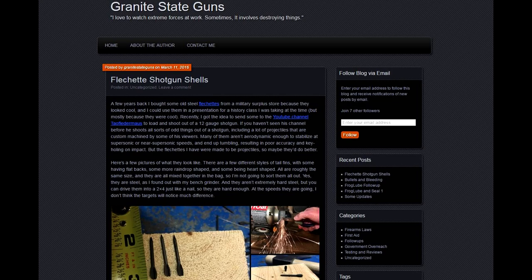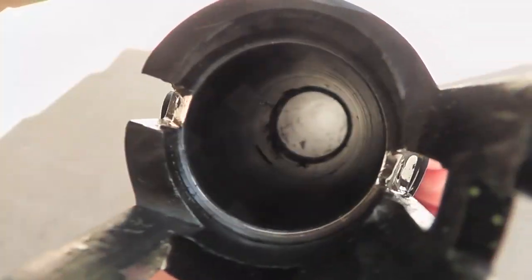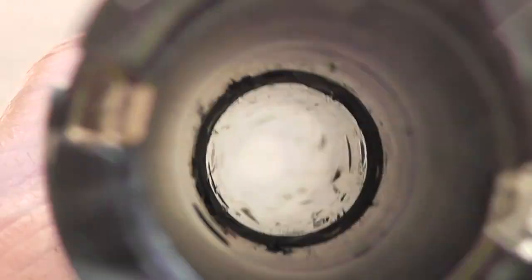I want to thank Granite State Guns for sending these to us to test out. We would have shot more, but man, I did get a few scars on my barrel. If you want to find out more about these flechettes, be sure to check out their website — I have a link in the description — they go into much more detail than I did here. I hope you enjoyed this video, thanks for watching. And I know what you're thinking — some sort of internet trickery, you're lying to us. Well, here's the barrel. So there you go — I think that will rub out.